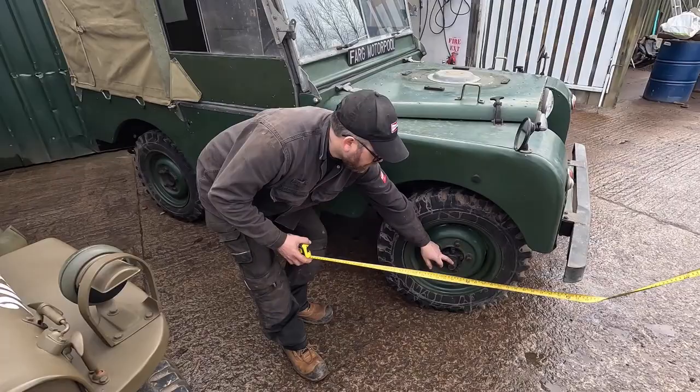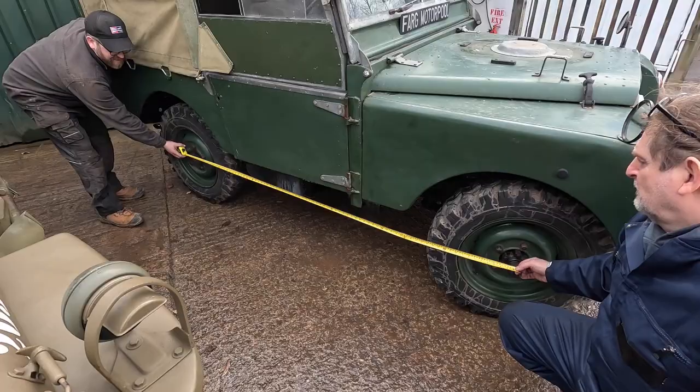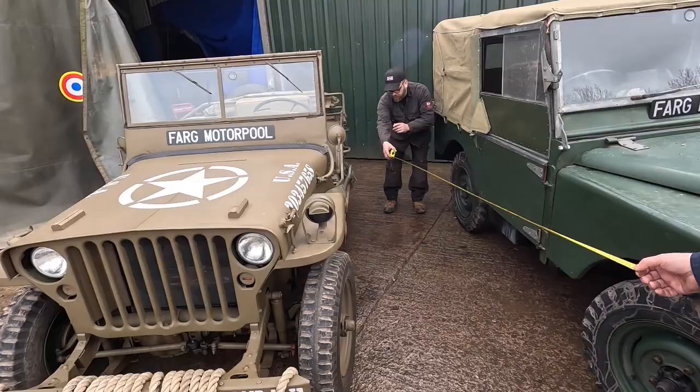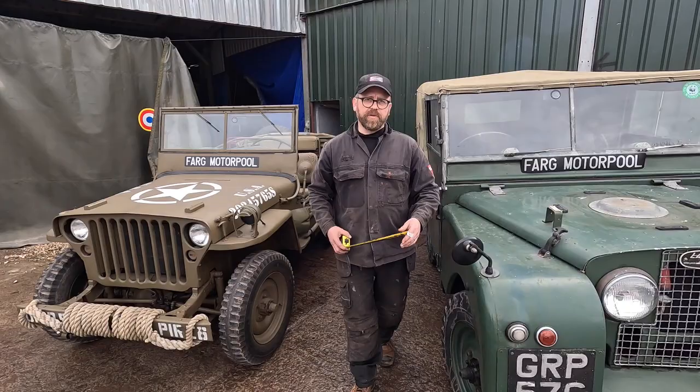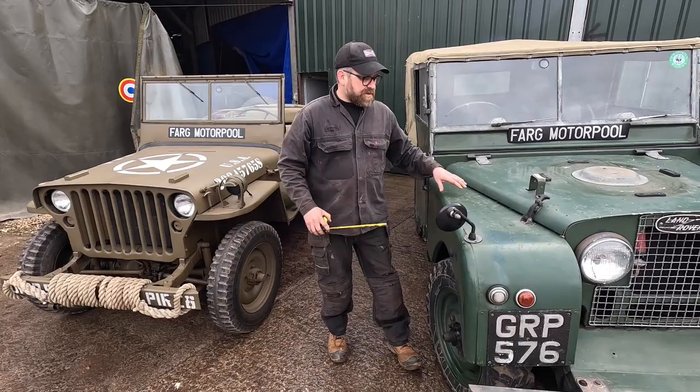Now we'll look at the wheelbase - the distance between the middle of the axles. I'm going to measure from the front axle all the way to the back - 80 inches. We'll take the same measurement on the Jeep as well - lo and behold, 80 inches. So this is a Series 1 80-inch Land Rover, and interestingly this Jeep is also 80 inches.